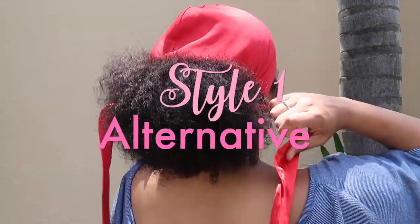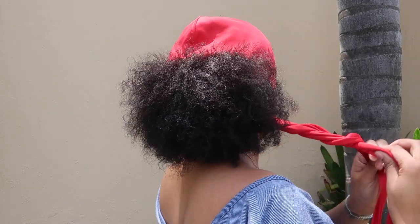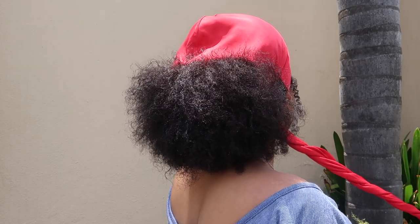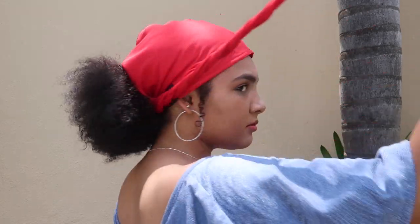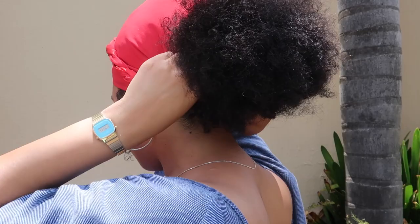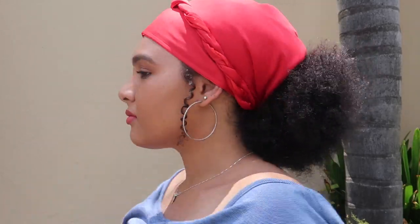Now it's very simple to switch up the look using the same scarf. For this alternative look, I take the two straps and twist them together, forming a two-strand twist. I then take this twist and pull it across the crown of my head and simply tuck it in at the base on the other side. This is a simple, quick, and easy switch-up on the same do-rag.